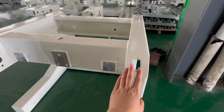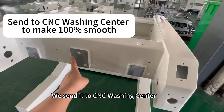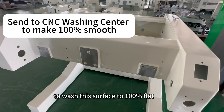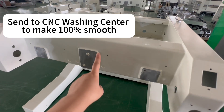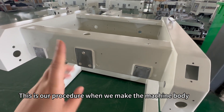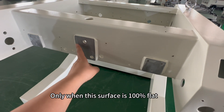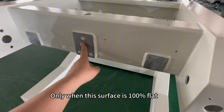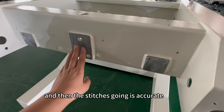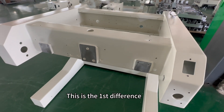After our supplier finishes making this machine body, we send it to a CNC washing center to wash the surface to 100% flat. This is our procedure when we make the machine body — not all factories have this procedure. Only when this surface is 100% flat can the head be fixed well on it, and then the stitches are accurate. This is the first difference.